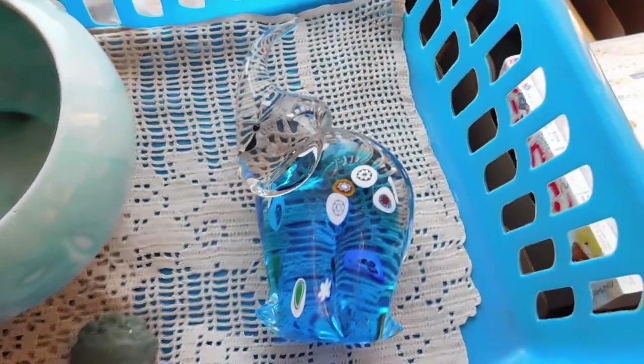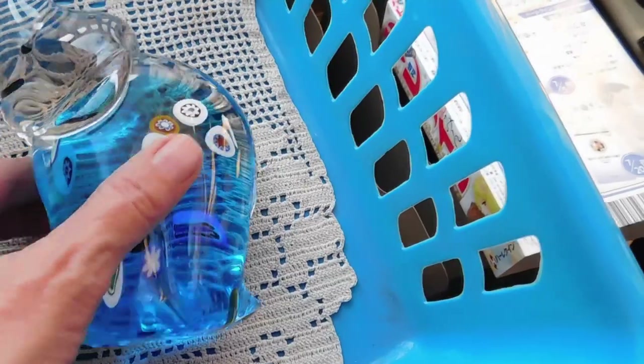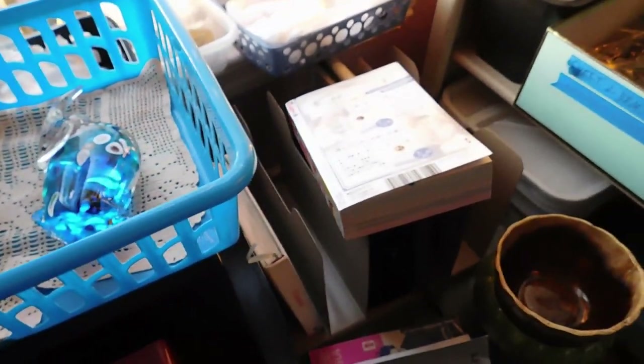Ordinarily it would have been a pretty expensive item — it's big, it's like three pounds of glass. Anyway, he is priced at $36.